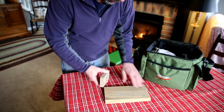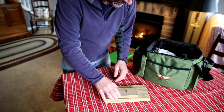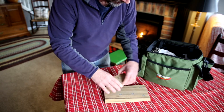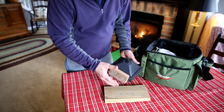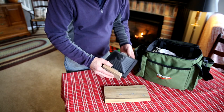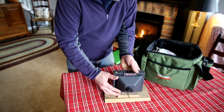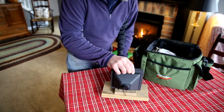I suppose if I wanted to make it more pretty I could have veneered that and hidden the magnets, but right now this is kind of prototype one to see if this would work. With the wooden block screwed into the tripod base of the Harman Titan camera and the magnets on the bottom of it, it sits in there nice and firmly.